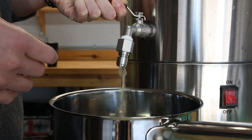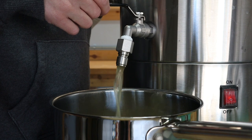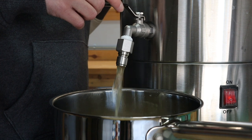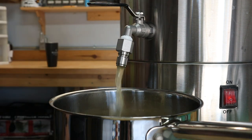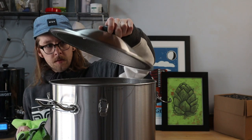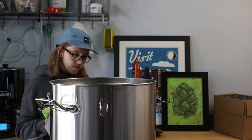Alright, we're ready for the decoction. For the last step of the mash I need to pull about a third of the wort and bring it up to a boil for 15 minutes. Hopefully I don't have to say this, but do not leave this boiling unattended inside your house. After 15 minutes we can return the boiled wort to the mash, which should raise the temperature to about 171 for mash out.